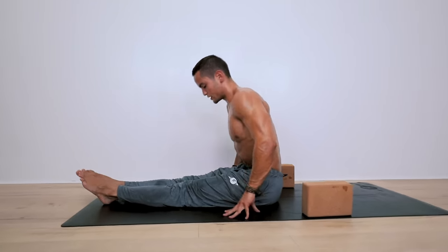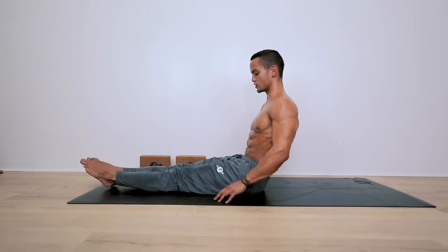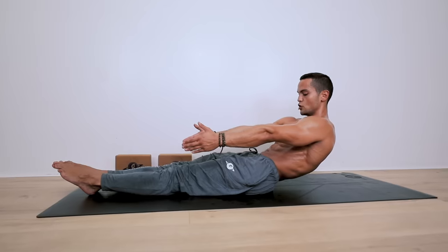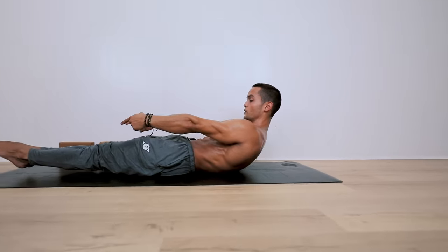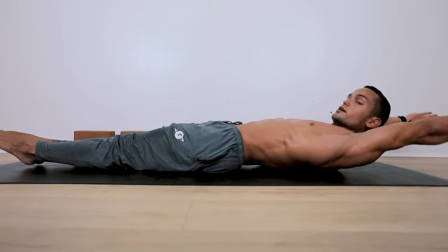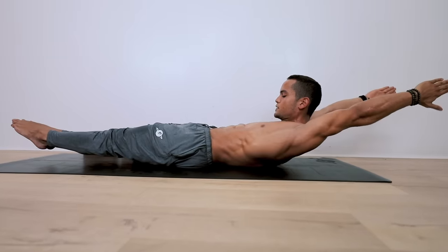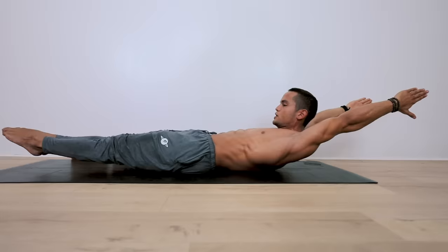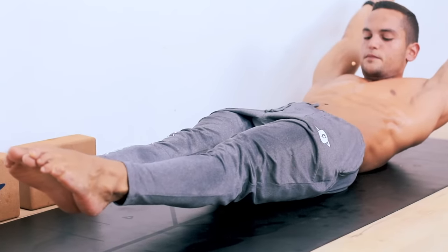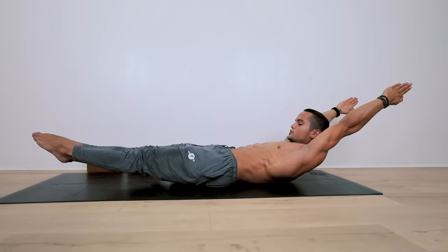Inhale, slowly come up. Keeping your legs straight, you're going to lower down with control in a hollow body position, engaging your core. Point your toes and hold it here. Make sure your low back is in contact with the ground. If this is too easy, you can bring your hands overhead — but if you start arching, bring your hands forward. We're going to hold this for 15 seconds: keep everything tight, your quads tight, toes pointed, your low back pressing strongly towards the mat. Five, four, three, two, one. Slowly come up.